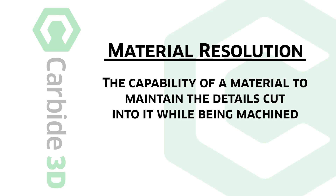Material resolution defines the stock's ability to survive the cutters and cutting paths you're about to apply to it. There are high resolution and low resolution materials, and those that fall right down the middle — and sometimes that depends on how much money you spent.